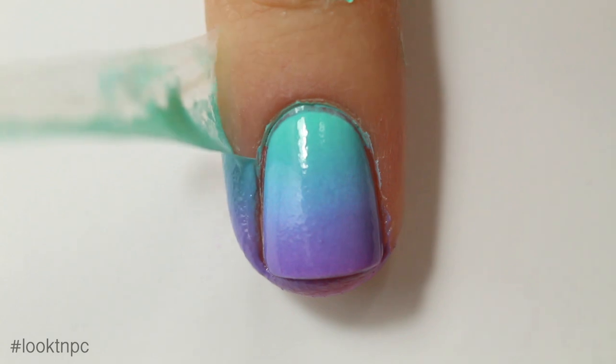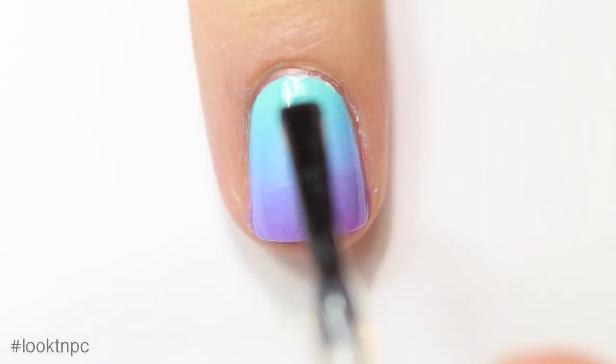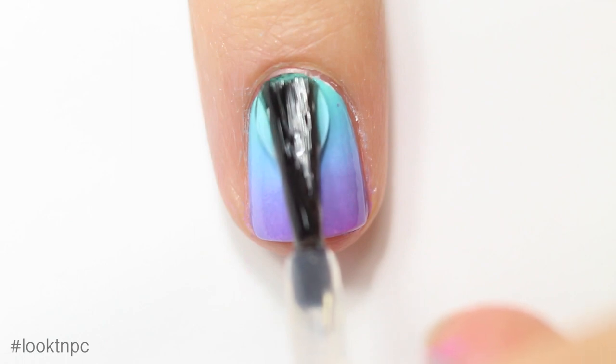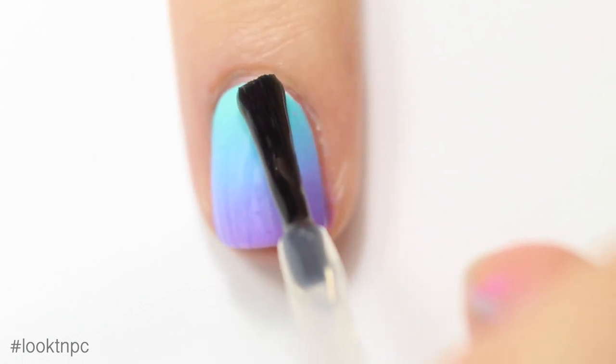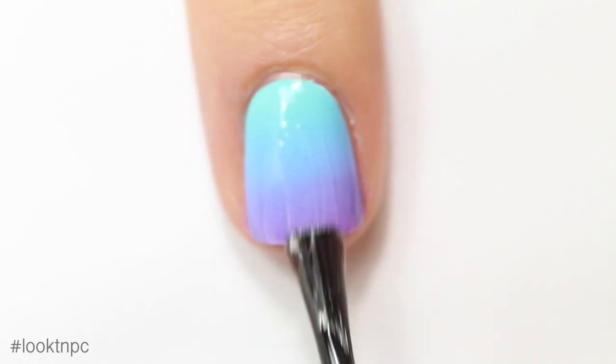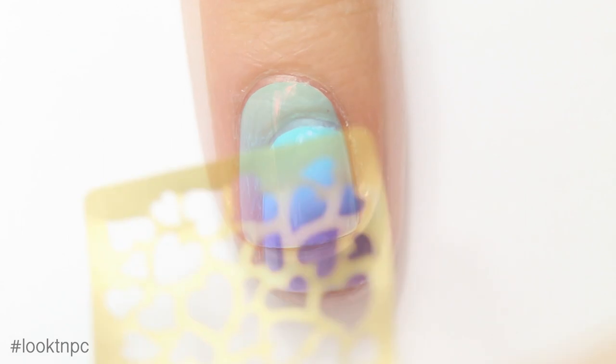Now I'm going to peel off my Bliss Kiss liquid latex product — it gave me such a great peel, which was really nice. Then I'm going to apply some quick-dry top coat over my gradient to protect it from the vinyls that we're going to be using.